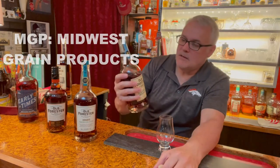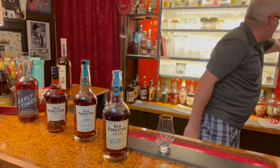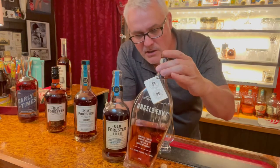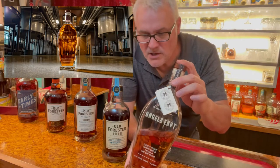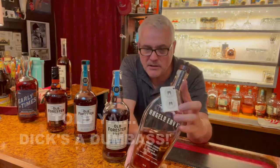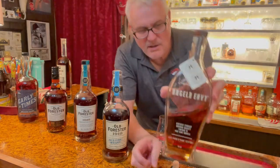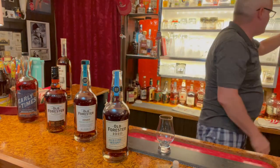Angel's Envy is an MGP product, and I'm not usually a fan of MGPs, but Angel's Envy is the exception. The people who finish Angel's Envy — let me show you what that bottle looks like because I happen to have one. This is Angel's Envy and it's finished in port wine casks. MGP is Midwest Grain Producers, based out of the old Seagram's distillery in Indiana. They make the whiskey, but the people who own Angel's Envy buy it by the truckload and finish it themselves. You can always tell on a bottle: if it doesn't say 'distilled in,' it wasn't distilled by them.